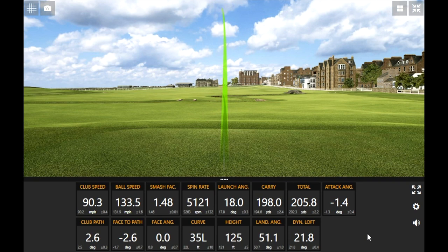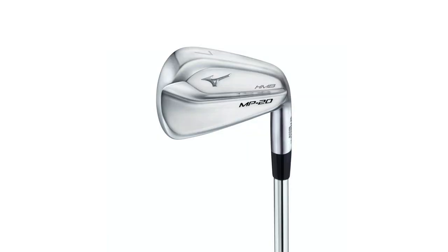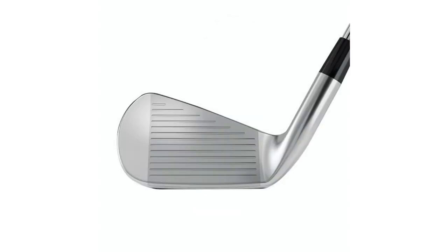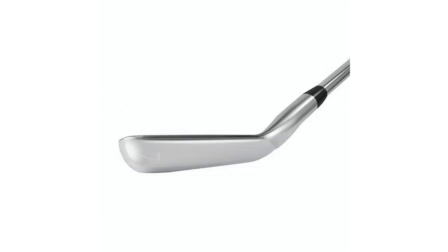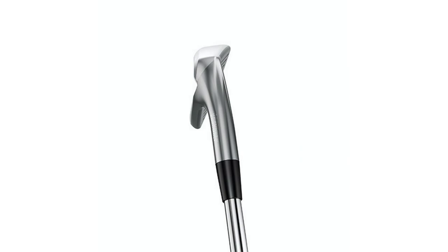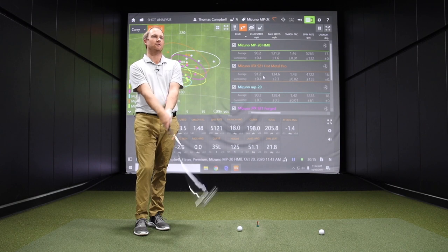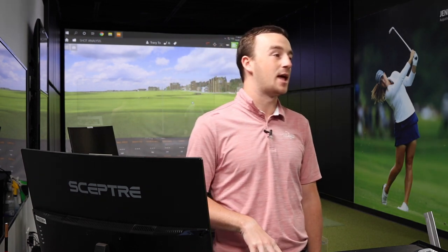Some pretty solid stuff from the MP20 HMB. That one at address — it's a player's distance iron, but if you look from a distance it almost looks like a blade the way it's built and shaped. In summary at address, the closest it looks like is the Hot Metal Pro with a little bit more loft, but it has that incredible forged feel that the Mizuno MP20 line provides. The loft is 32 degrees — the same as the MP20 MMC. It's got a bit of a hollow shape but still has that feel Mizuno is known for.